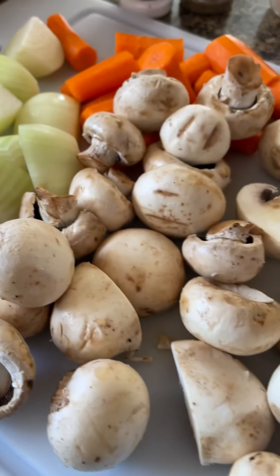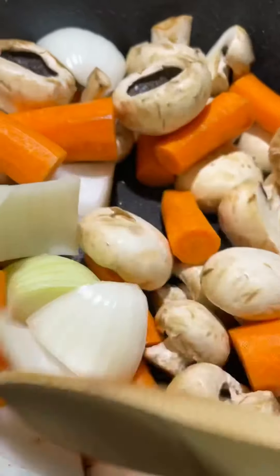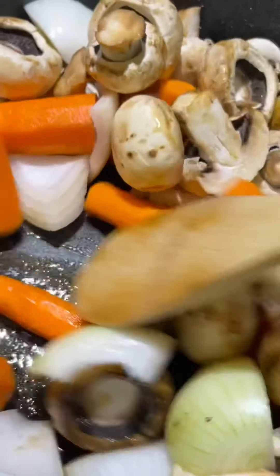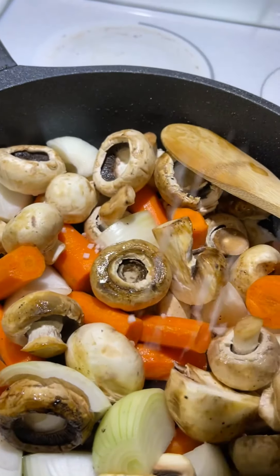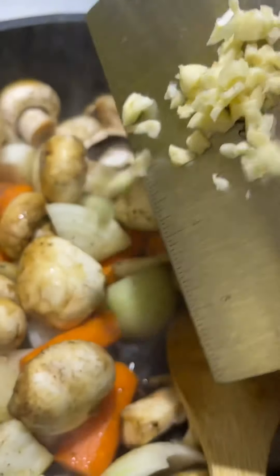Then transfer it to my slow cooker. Today I have mushrooms, carrots, and onion, so on the same pan I'm gonna fry all my vegetables. Add some salt and pepper — always season your food — and then add some color.